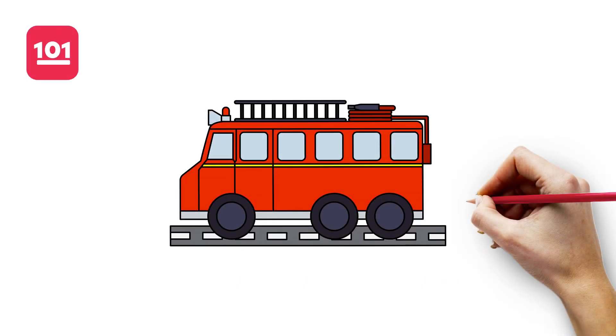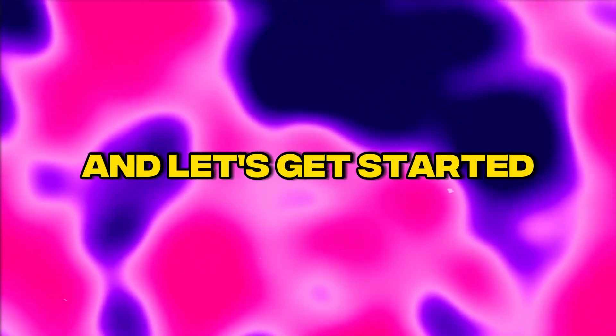Hi everyone! Today we are going to show you how to draw a fire truck step by step. Grab a pencil and paper and let's get started.